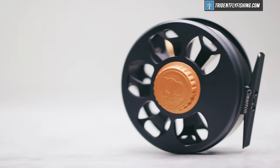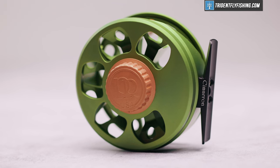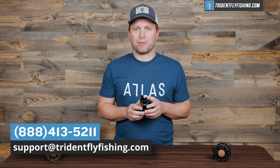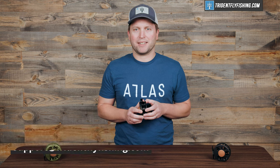Tell us what you think about this Ross Cimarron by leaving us a comment in the box below. Don't forget to subscribe to our channel where you'll get lots of great reel reviews delivered straight to you. If you have questions about this reel or any reel in the Ross lineup, give us a call at 888-413-5211 or email us 24/7 at support@tritonflyfishing.com. I'm Ben. Thanks for watching. We'll see you next time.